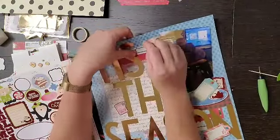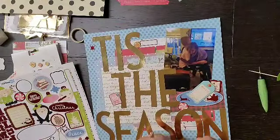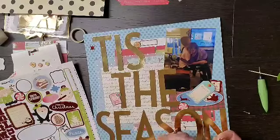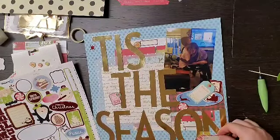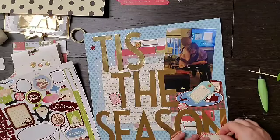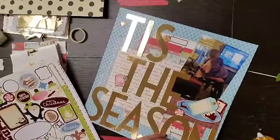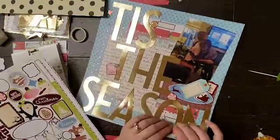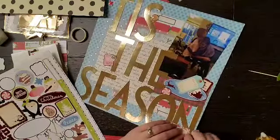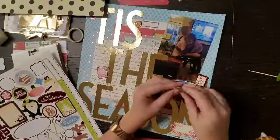When I add the brads to the tag and that label down at the bottom, I actually take them out, add adhesive to the back, and stick it where I want — and then it already has the pre-made holes so I know exactly where to poke it so that I can put the brads back in. That works out pretty well for me, and I'm going to do the same with the one up there.